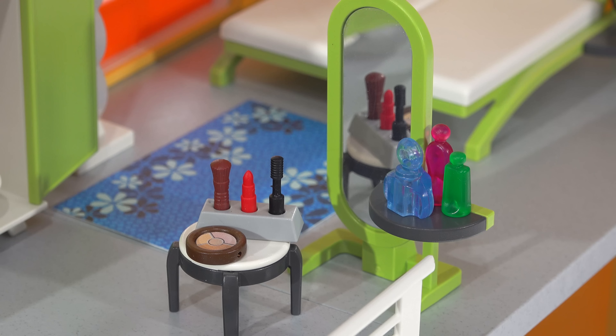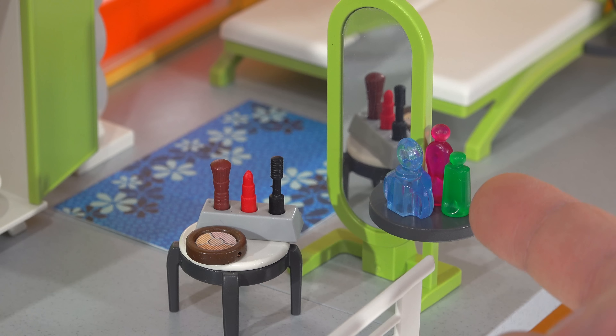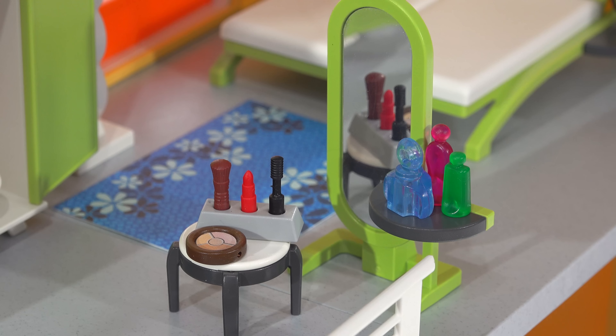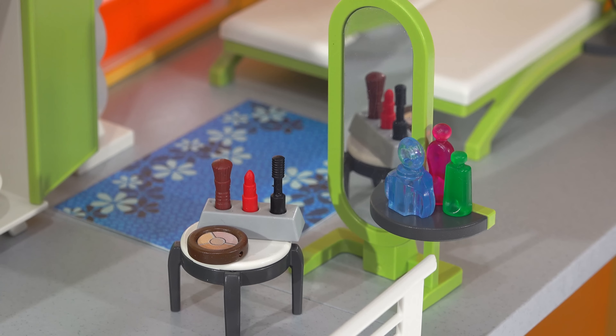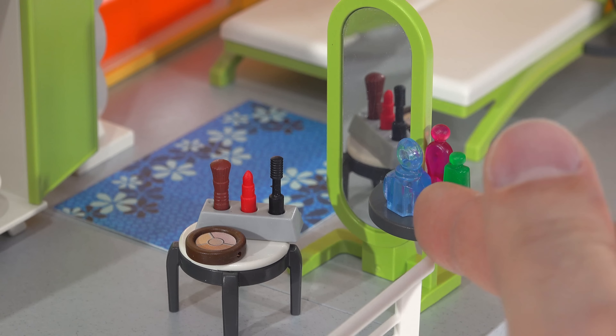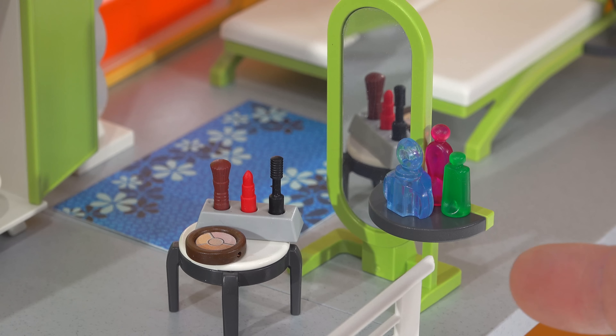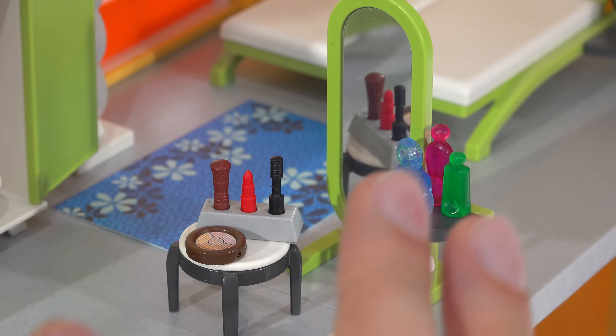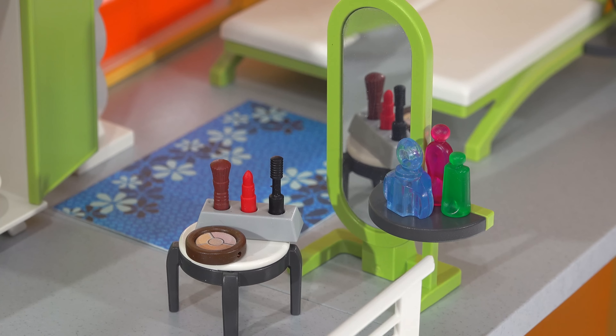There's a nice long dress with a floral print included. Like the living room, I feel this bedroom set is missing one piece of furniture — a surface to hold all the small accessories. You get lotion, perfume, a compact with a makeup brush, lipstick, and a mascara brush, but I've had to put them on the stool you're supposed to sit on in front of the mirror. Definitely needs one more surface piece to hold everything properly.